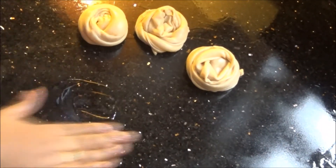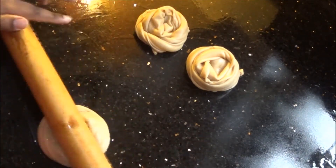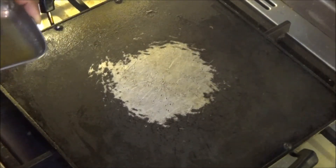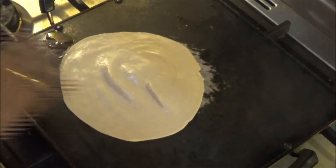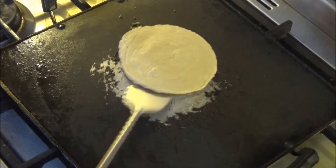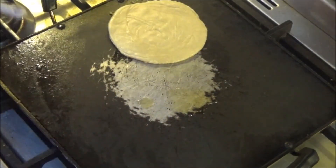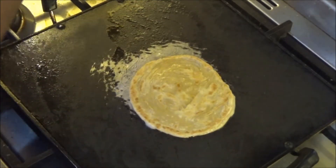Once all the parottas are rolled up, I am going to again roll them out using a rolling pin to the size of a small chapati, approximately 10 cm in diameter. Now you can see it is ready to go on the pan. I am going to add about half a tablespoon to 3 fourths tablespoon of oil in a very hot pan and add the rolled out parotta to it. Give it about a minute or two until it starts giving light bubbles, then add another half a tablespoon of oil and flip it to the next side.